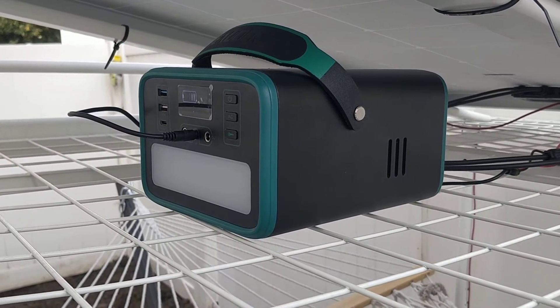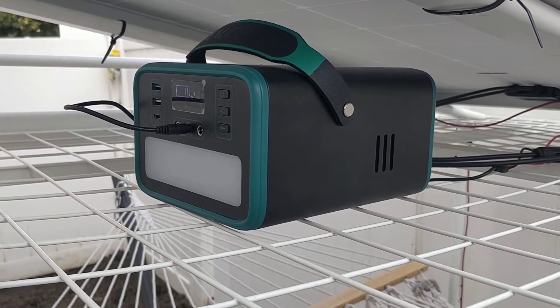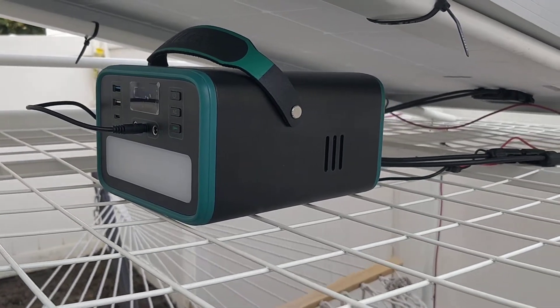We're going to take a look at my solar setup and how everything's connected.